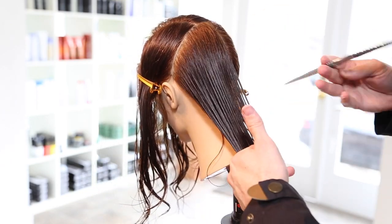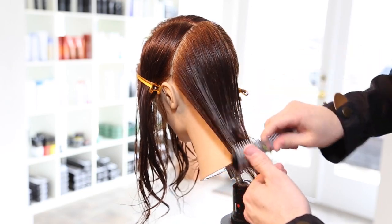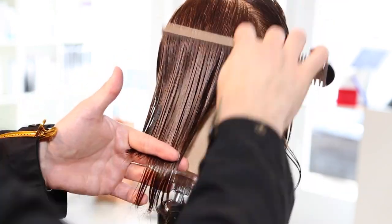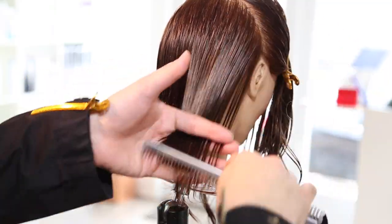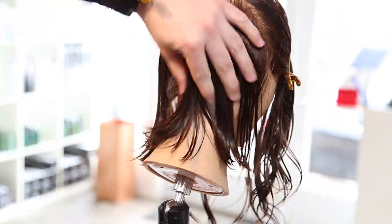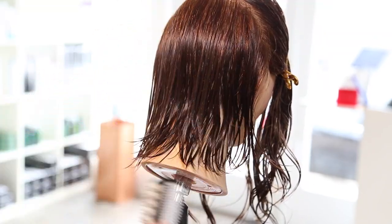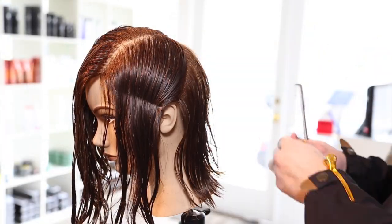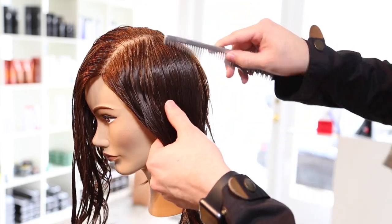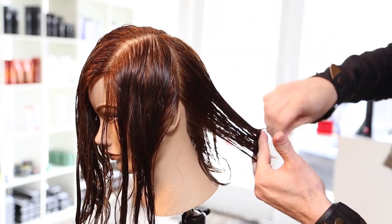The best part about using a carving comb is that I'm going to go through here with a heavy stroke of the carving comb using the 100% carve side. What that's going to do is create layers within the haircut without actually having to elevate. So it's really a freedom tool for me. I'm going through with the 50% carve side now just to soften the ends of the haircut.